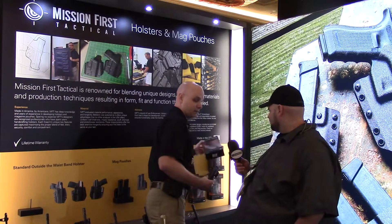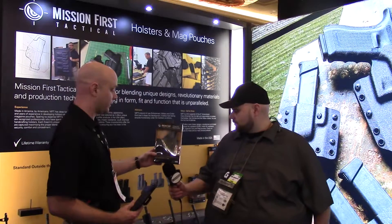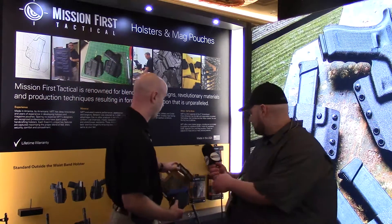Whether you're hanging it or putting it in a library-style stand, it's a very attractive package. It brings a lot of attention directly to the product, so the quality inside is going to match the quality outside the box as well. We're very proud of that.